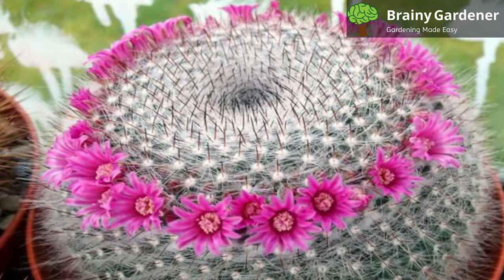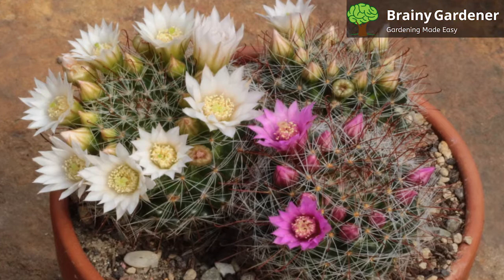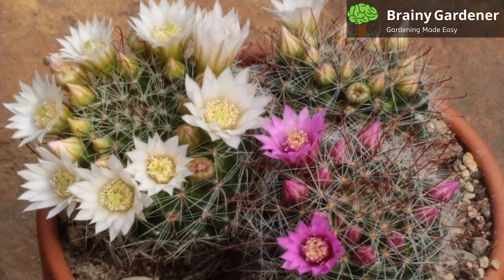It can also be propagated from seeds, although this method takes longer and the seedlings are delicate. Sow the seeds on top of a cactus or succulent mix and keep them moist until they germinate. Keep temperatures between 70 to 80 degrees Fahrenheit for optimal germination conditions. Once they've sprouted, give them plenty of light, but don't overwater.